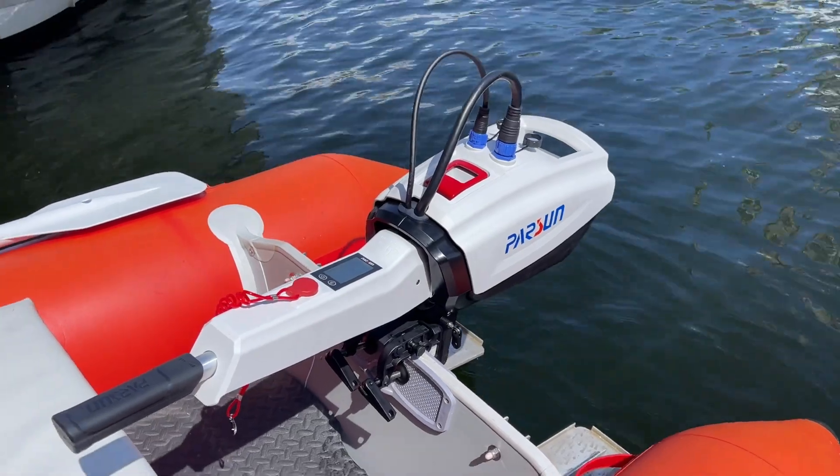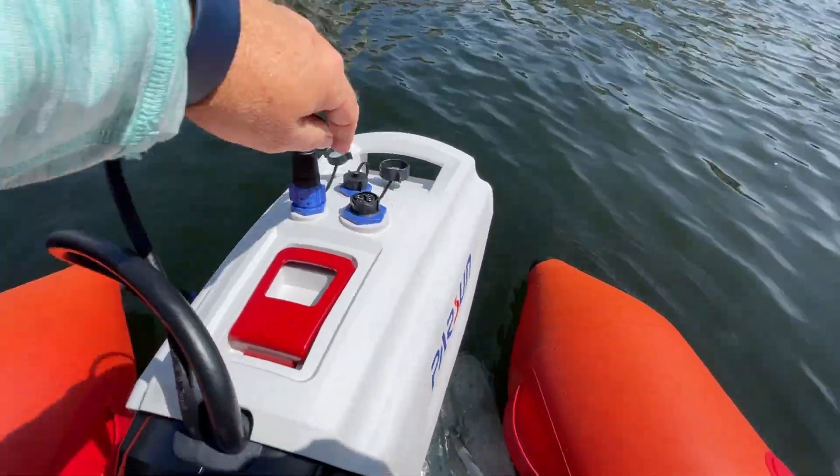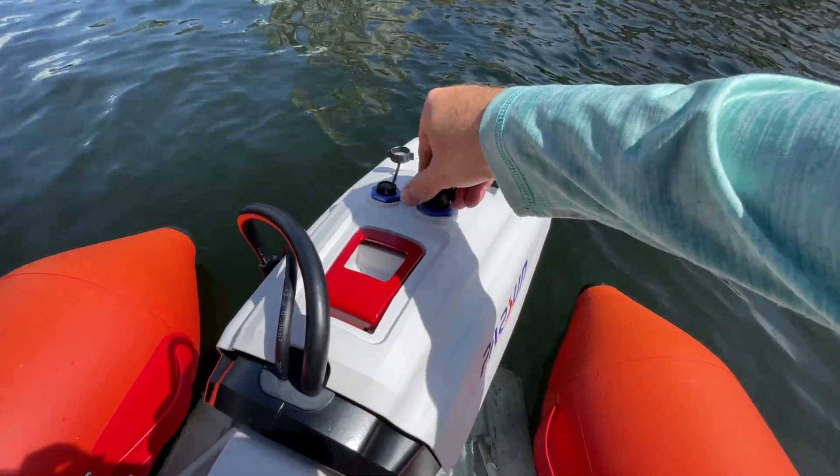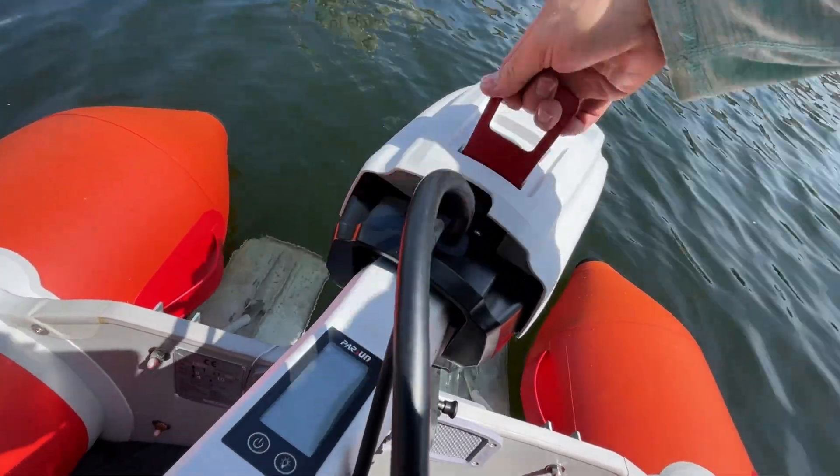Power: 1.2 kilowatts, which is the equivalent of 3 horsepower. Running time at full speed: about 1 hour and 20 minutes. Rated voltage: 36 volts. Weight: 40 pounds.